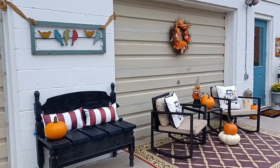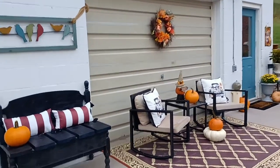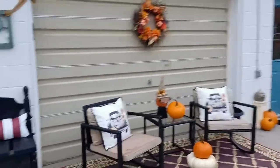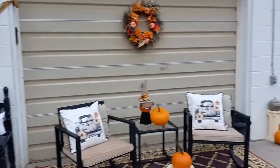Okay guys, I want to show you what I got finished — everything is cleaned up and decorated for fall. There's our wreath, we made it and it looks so cute!